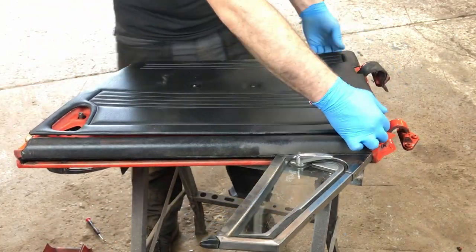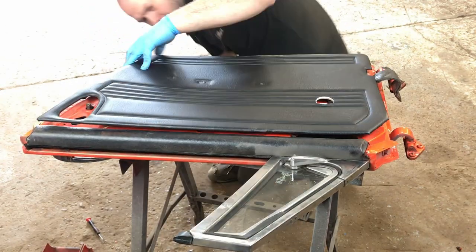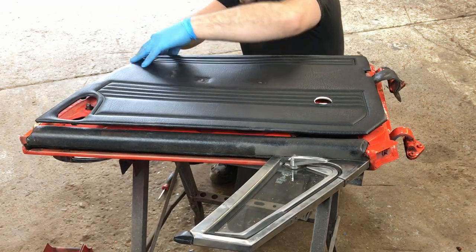With the hardware removed the door card is eased upwards. All but one of the spring clips released freely; the stuck clip required a little persuasion with the screwdriver.